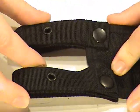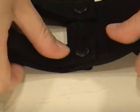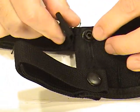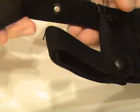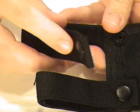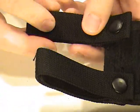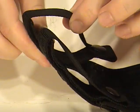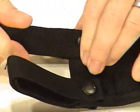The belt loops here are very interesting. Turn them over to this side and you can see it's Velcro — it snaps and it's also Velcro. So if you've got a more narrow belt or something, you can put it around that and Velcro it tight so it won't slip either way. Or you can do it in a more conventional sense. It does snap tight.